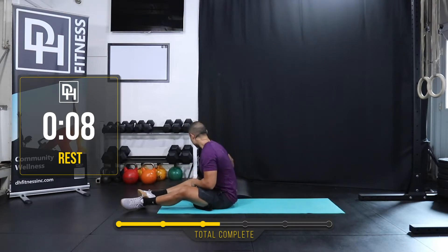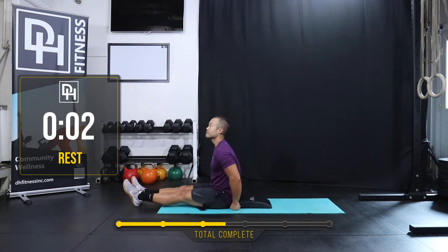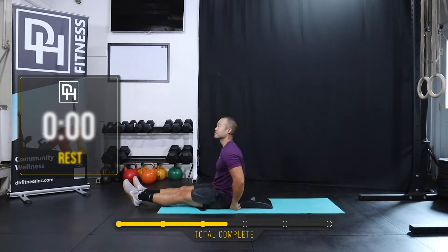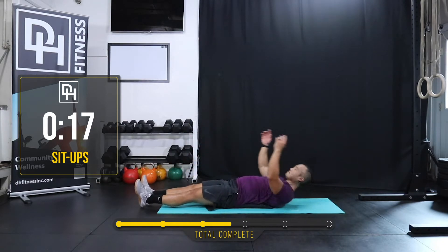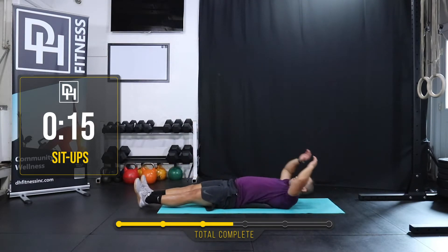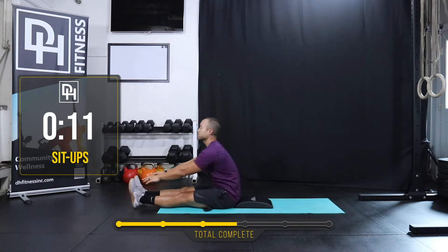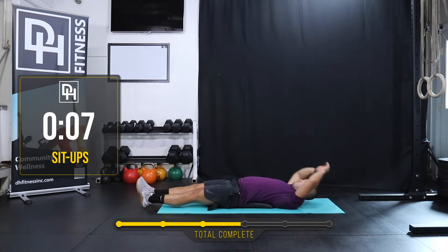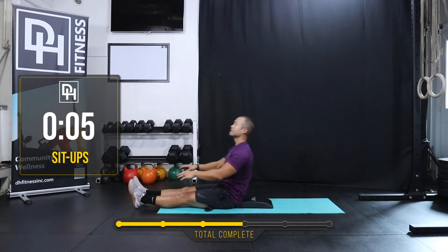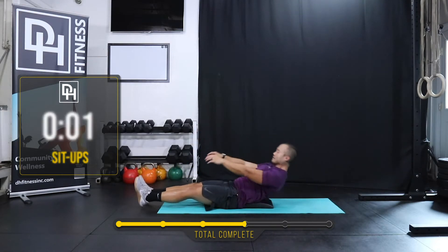Halfway there, guys. One more time through. We're going to the straight leg sit-up, coming up in five, three, two, one. Let's do it. Halfway there. Three, two, one. Rest.